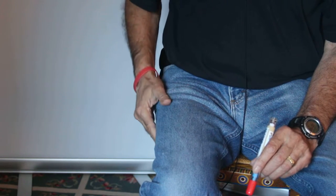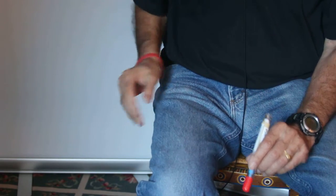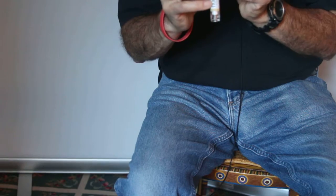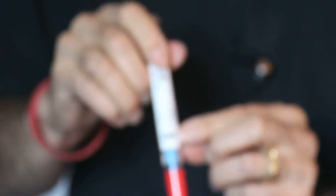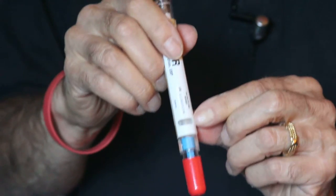5, 6, 7, 8, 9, 10. The auto-injector may show that it still has medication in it. If you look at this and you see that it still has medication, don't worry — the auto-injector knows exactly how much medication to give.